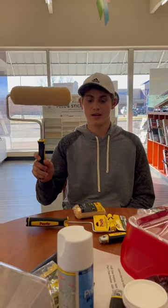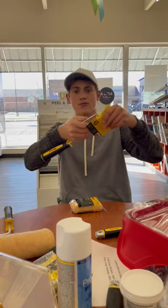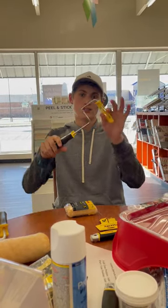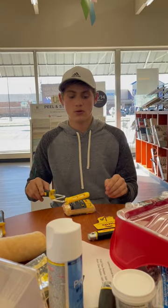So when this ain't getting the job done, pull out your weenie roller. Start by ripping this cardboard off. The weenie roller will get into small tight spaces like behind the toilet and between doors.